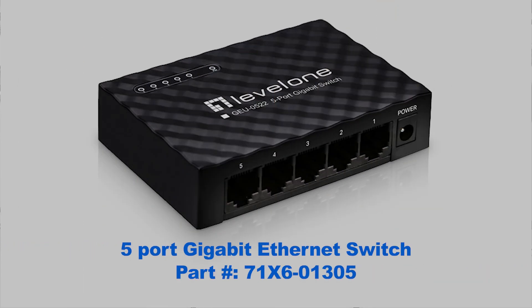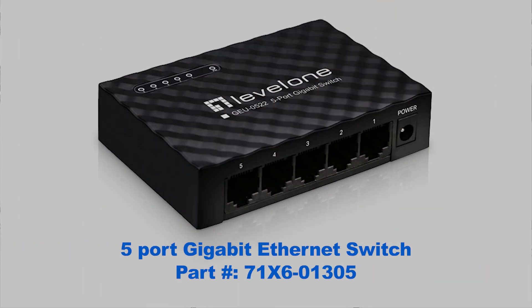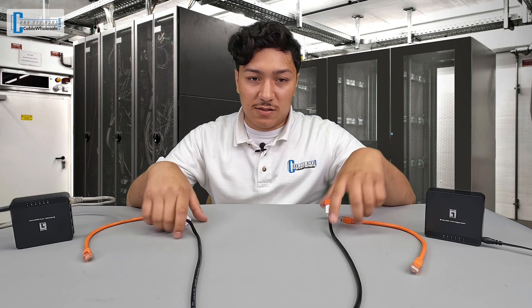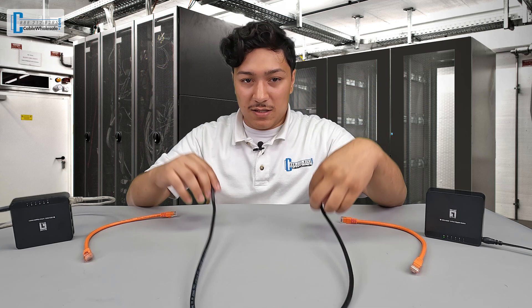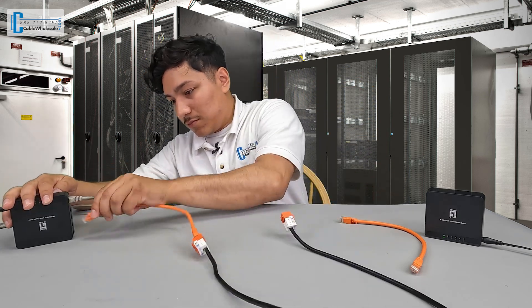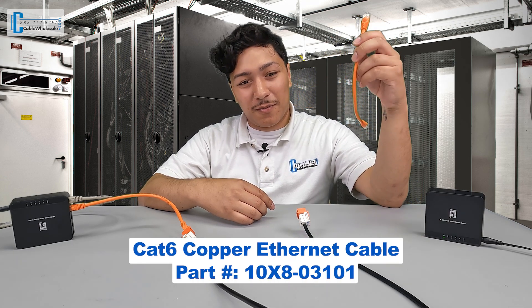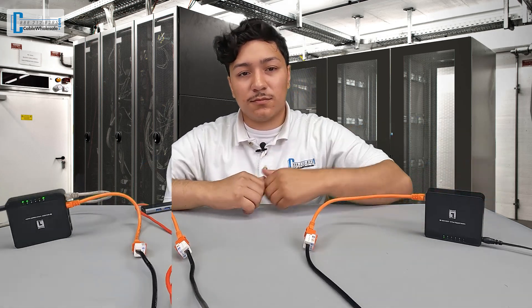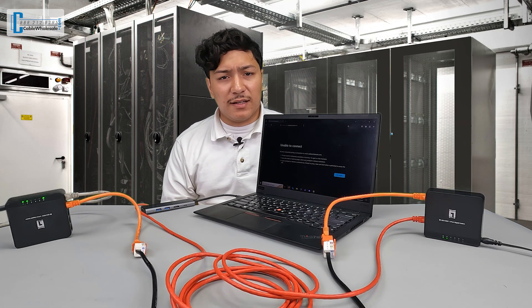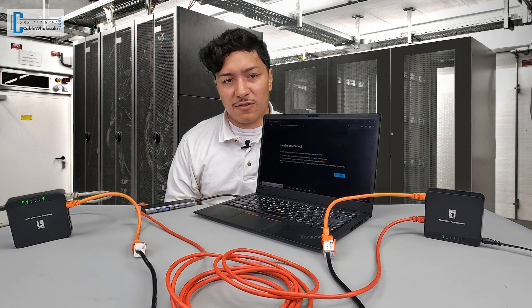In the main building, you will either have a router or switch you will use to connect to the direct burial ethernet cable using a jumper or a patch cord. So let's say this is a 300 foot run of our direct burial CAT6 cable. In the second building, you will repeat this process and use a patch cord to connect the direct burial cable to a second switch. Once we're all done, we can connect any ethernet compatible device and start using the internet.